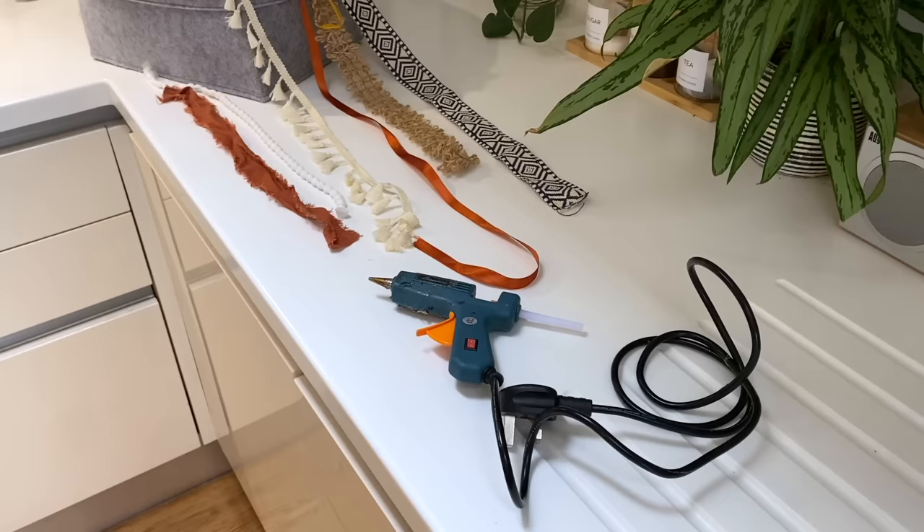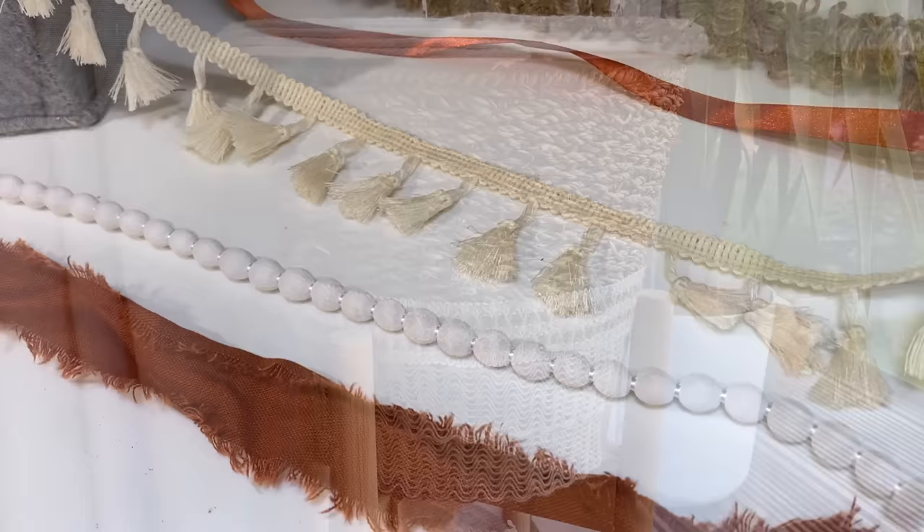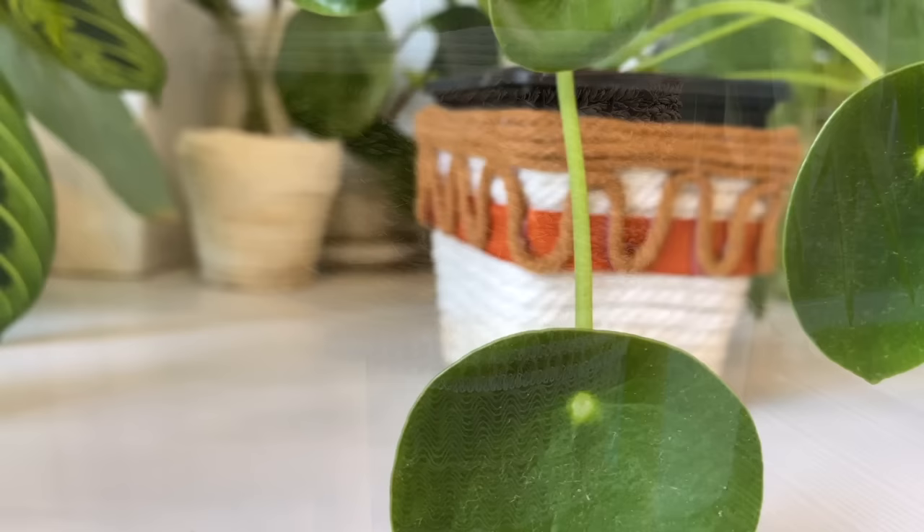This is just a plastic nursery pot that I've used macrame cord, string, ribbon, anything I can find really, along with my glue gun to decorate and make look really pretty. It's a really cheap alternative to buying ceramic pots, much better for the environment, and it means you can add a really personal touch to all of your plant pots.